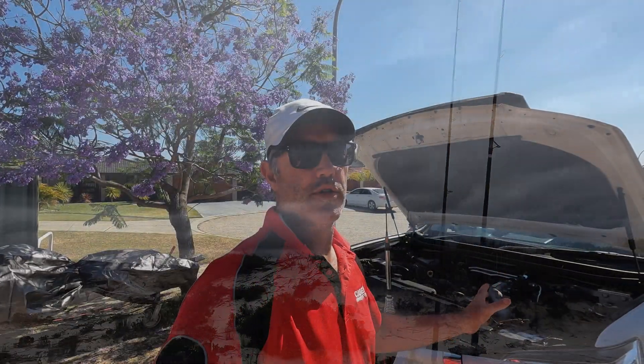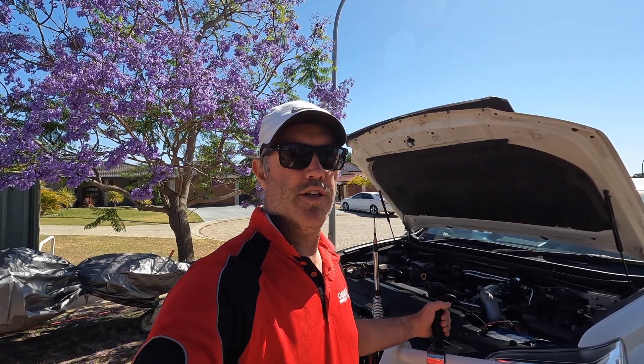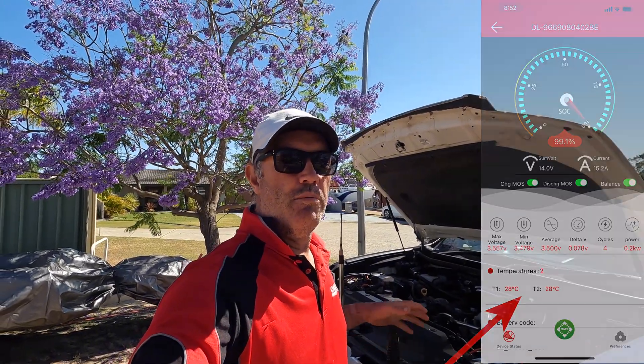It is an absolute game changer. The temperature never really got past about 40 degrees in the battery. It's got two sensors in it so you can tell exactly what the BMS and battery temperature is.